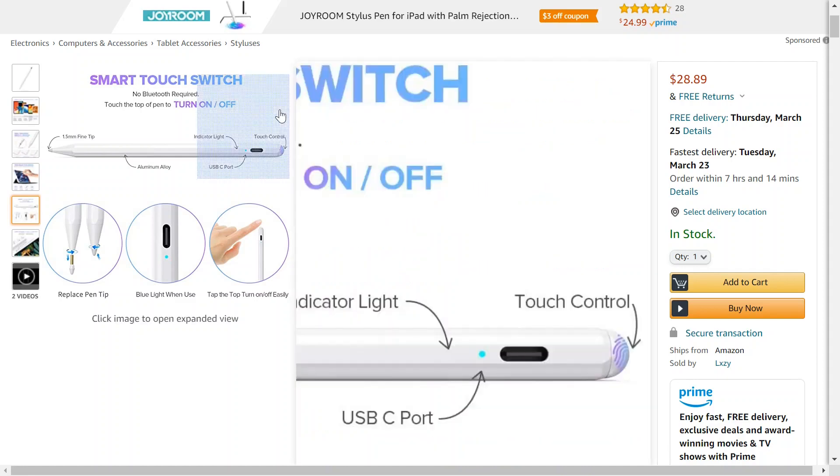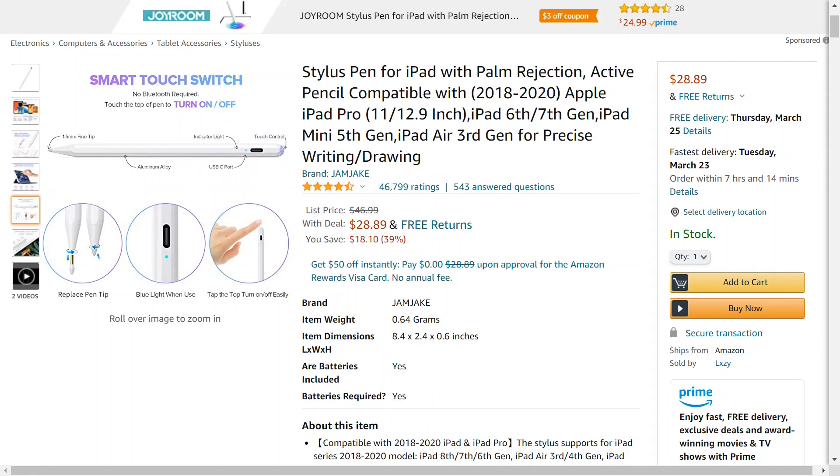Here's all the different iPads that it's compatible with. I think they missed the iPad 8th gen — I'm assuming if it worked for 6th and 7th gen, it would also work with 8th gen. And yeah, it does — it says iPad 8th, 7th, or 6th gen. It just doesn't have that listed at the top.